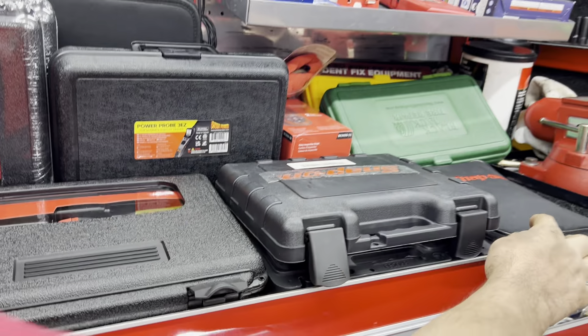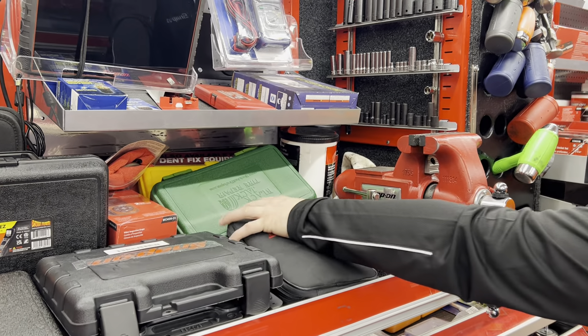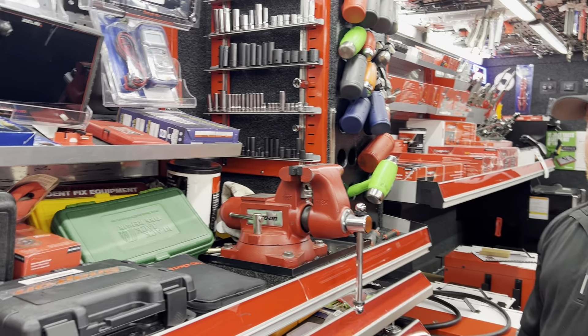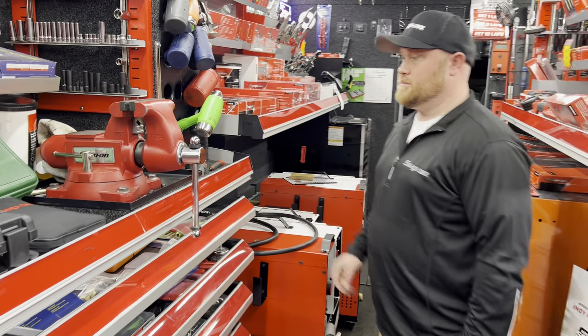This is kind of neat, Jesse — it's got a baggie with a logo. What is that? Oh, that's a Harley Davidson kit — you can use that to hook to a scan tool for Harleys. Oh, for the motorcycles! A lot of times on the Harleys you've got to hook a scanner up to bleed brakes and stuff, or run codes.